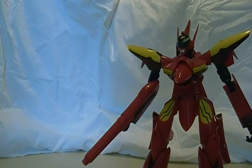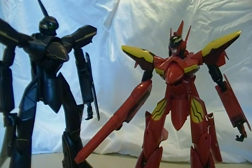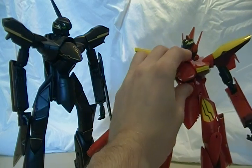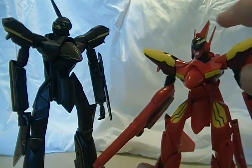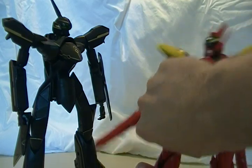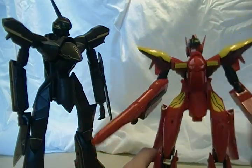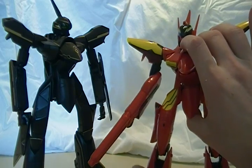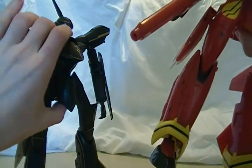Of course people are wondering what it looks like next to the YF-19. I've got the anniversary color YF-19, and you can see that despite being the same size in fighter mode, this guy's a little bit shorter in battroid mode. I've seen you can actually fudge it so they're the same height — basically you just extend the legs a little bit so there's a big gap, and then extend the feet if you want, and then they are the same height. But I like to have it nice and compressed so that it looks good.